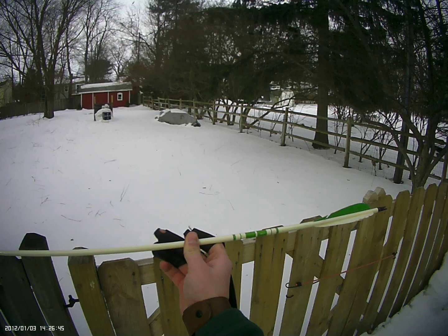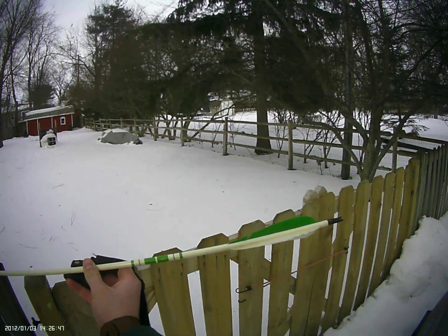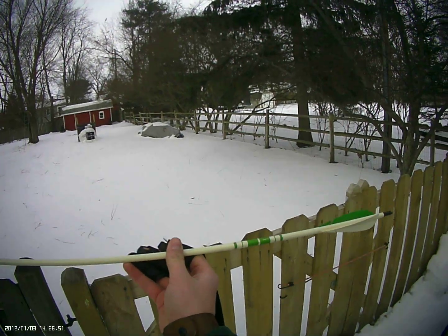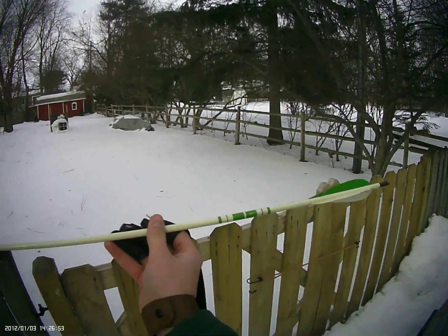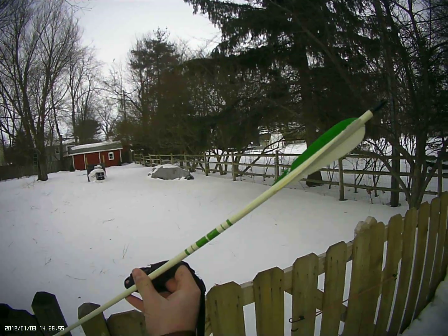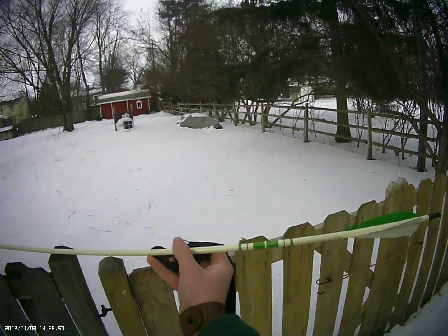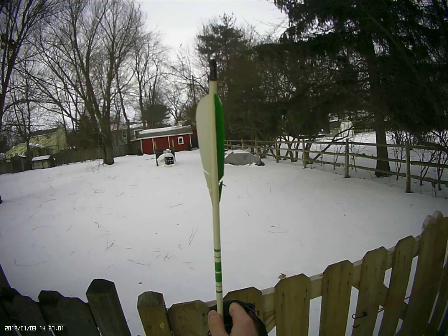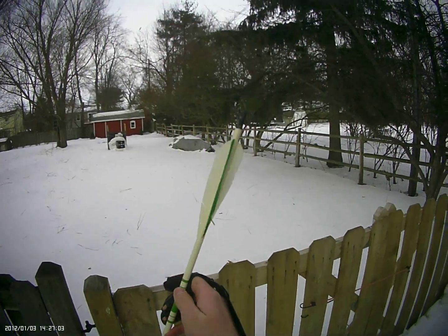Port Orford cedar, which you find up in the Washington area, is some of the best wood for making arrows. These Bear arrows are some of the best arrows you can find anymore for traditional archers. They are well over 50 years old — and look at how well the fletchings have held up.